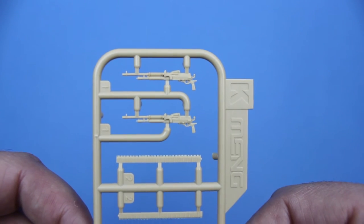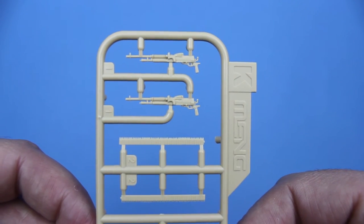You get four of these lovely little Hotchkiss machine guns with ammo belts.